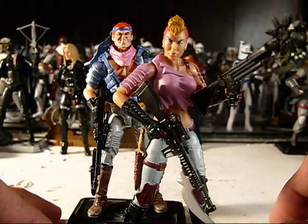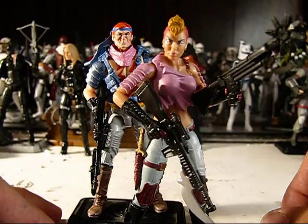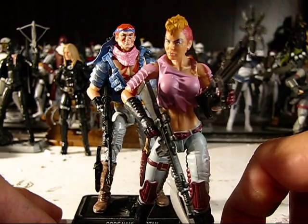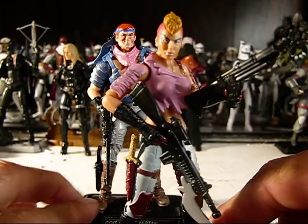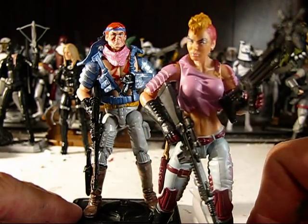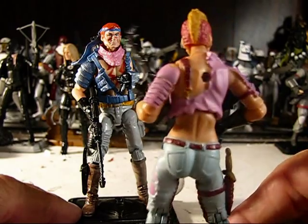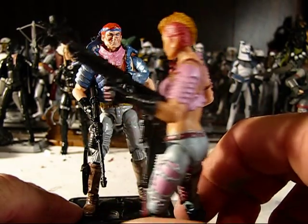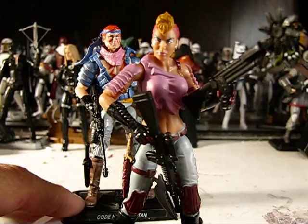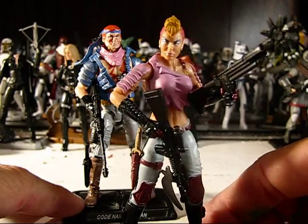This is going to be the final custom action figure review in this video. I was finally able to afford an SDCC Zorana figure — the G.I. Joe Zorana figure, Zartan's sister. I plan on doing a review of her. She's absolutely fantastic. I am totally in love with this figure. She is beautifully sculpted. I love the mohawk — the two-tone mohawk is cool. She does have some great paint work on her makeup. She is just fantastic.